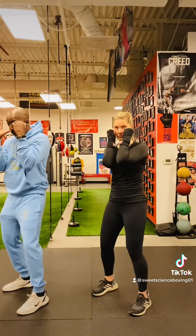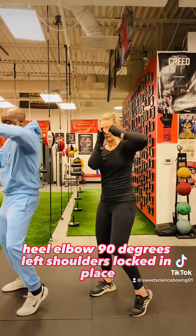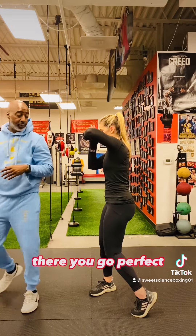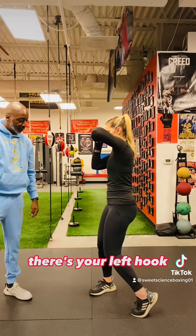Thumbs on your nose. Heel. Elbow. 90 degrees. Left shoulder is locked in place. Pivot it around. Put it right into that palm of your hand. There you go. Perfect — make sure the whole hand is there. There's your left hook.